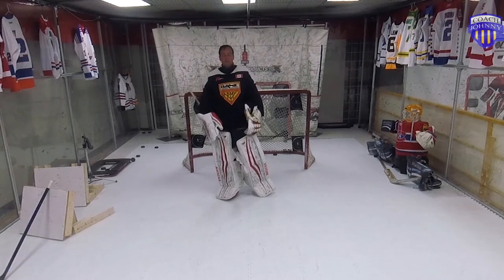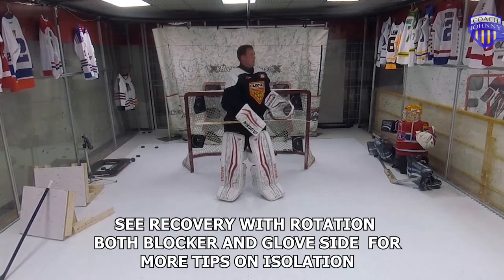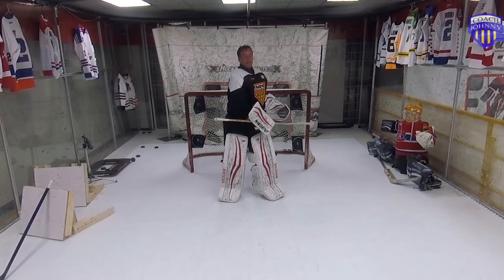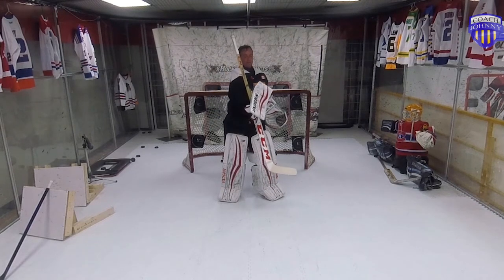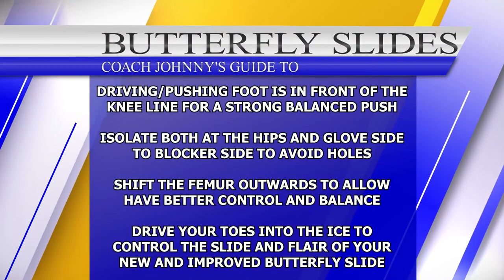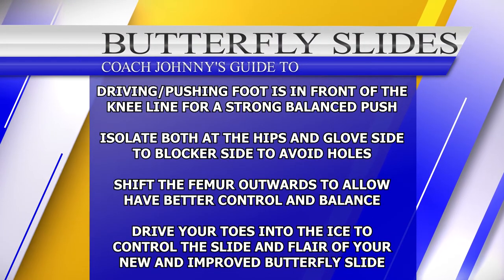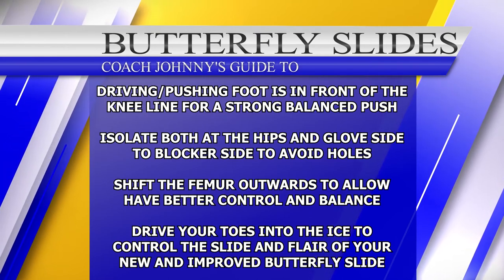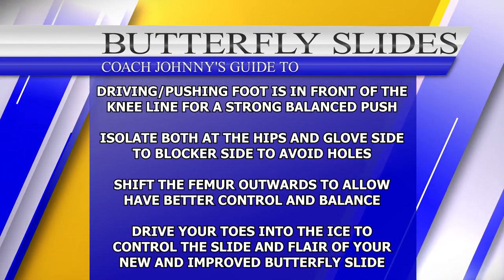Nice and simple. Isolate my hips for my rotation part, then isolate left and right for my recovery. That's all it is. Hope you have fun practicing this stuff and find these videos useful. Enjoy your time. Stay safe out there. Thanks for watching Coach Johnny.